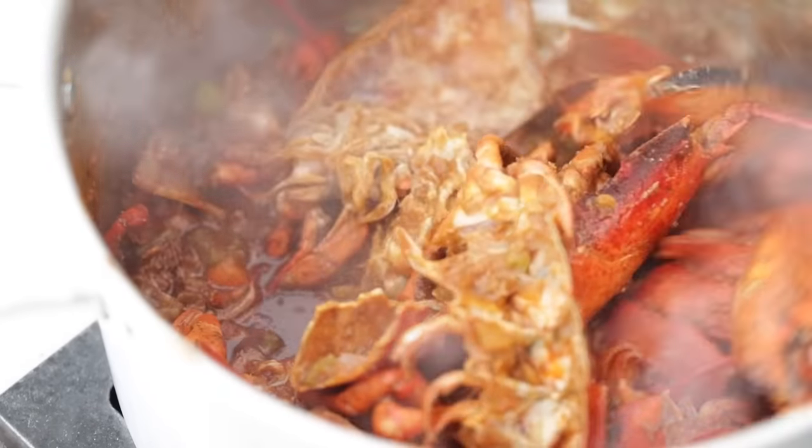With about 15 minutes left in the simmering process, add those claws right into the stock and cook for about 12 to 15 minutes. It's going to season up the stock even more, and you're going to get cooked claw and knuckle meat from the lobster.